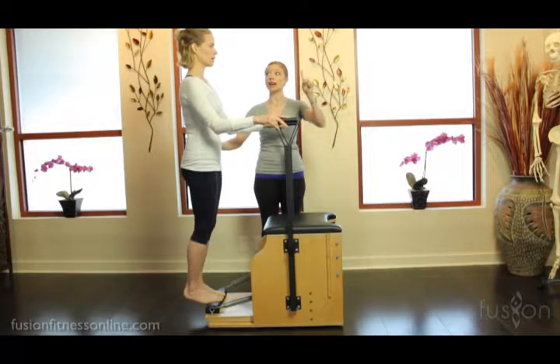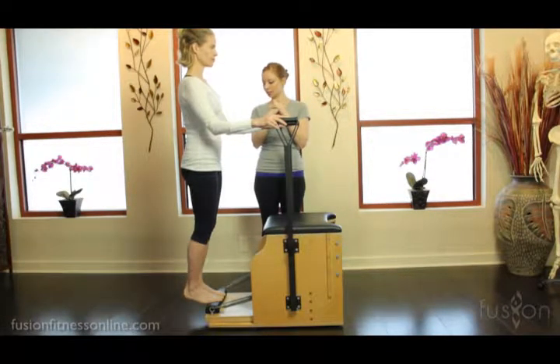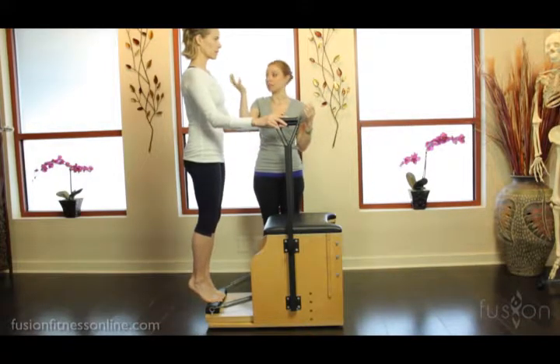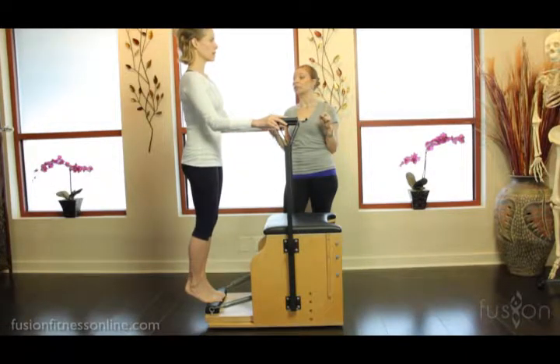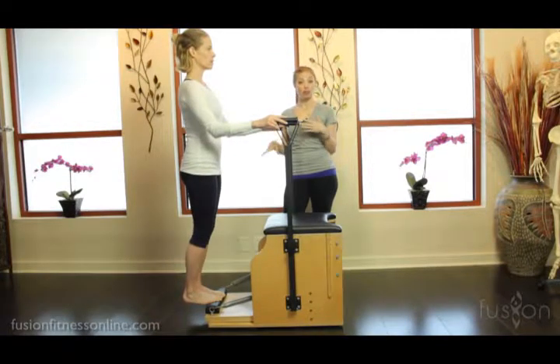Keep your pelvis right on top of the arches of the feet as you lift the heels up. Layer one cue at a time: lifting the heels, keeping the arch of the pelvis over the arches of the feet, and then releasing back down — sitting bones wide, wide, wide.